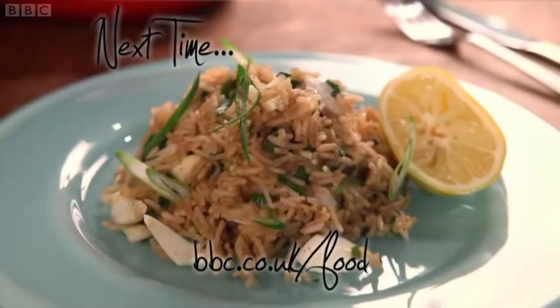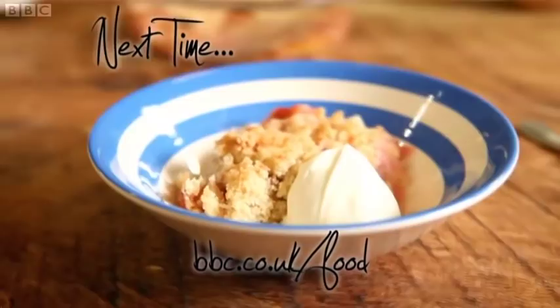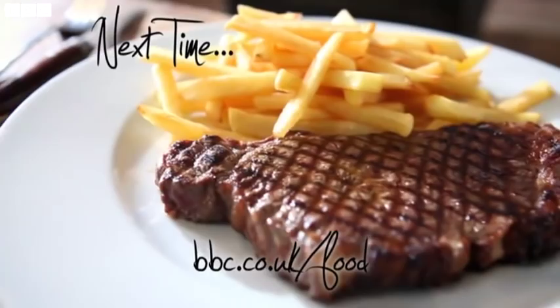Next time I'll be showing you five more super recipes — all of them special, all of them easily made in the comfort of your own kitchen. Restaurant quality, made by you. Thank you.